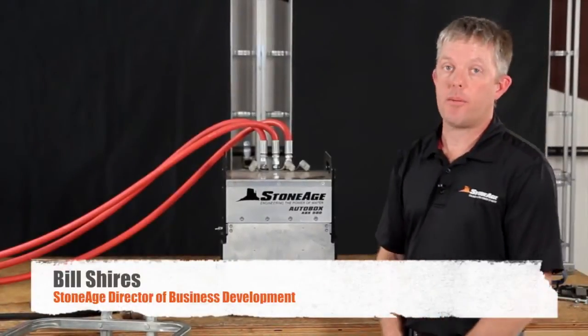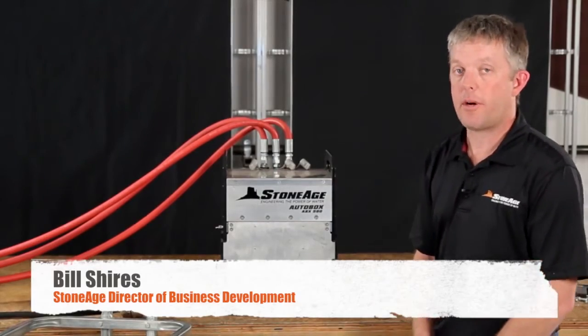Hello everyone, I'm Bill Shires with StoneAge Water Blast Tools. I'd like to introduce you to the AutoBox 500.